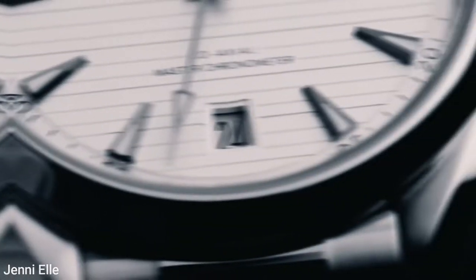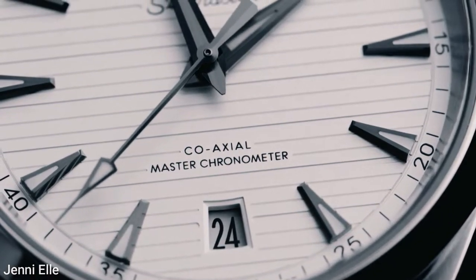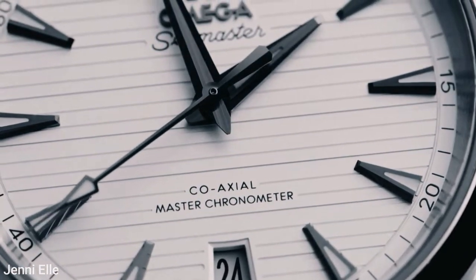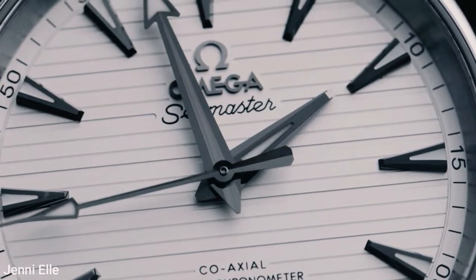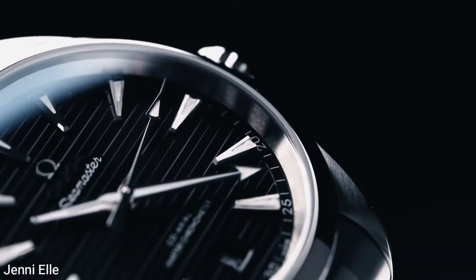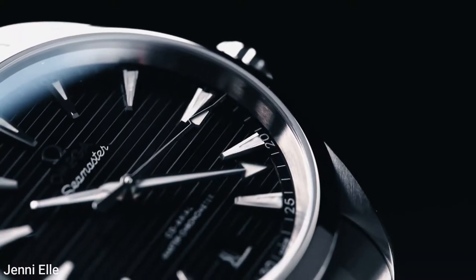The Omega AquaTerra is a perfect all-rounder — sporty without being a monolithic tool watch, rugged enough for a game of football (European, not American), and smart enough to wear to work, with an engine on board that outperforms most players on the field.